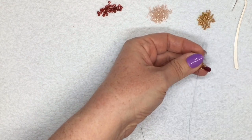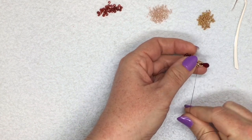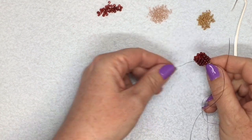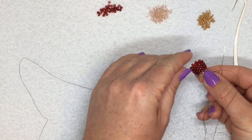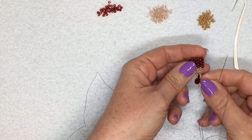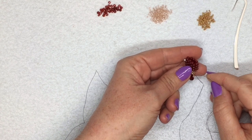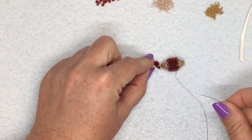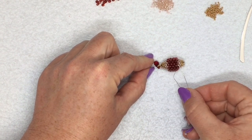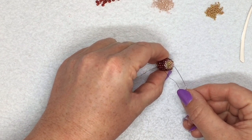Now at this point, don't cut off your thread just yet because you might need it later. You might have enough on the other end. So just take your needle off the thread, put it onto the tail thread, take off your stopper bead, and then do exactly the same thing again on the other end until you get to this point where you've got your four 11s. So I've done the other side of my bead now the same as I did the first side — I've finished off with the 11s and the 15s until I have four of my 11s left.